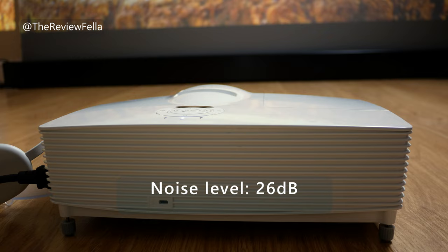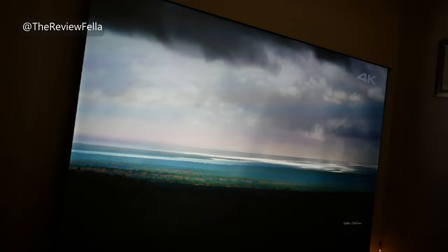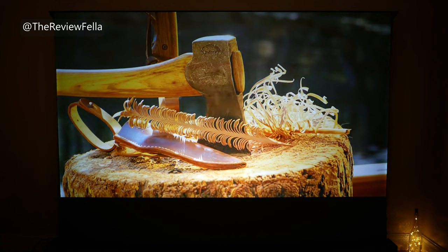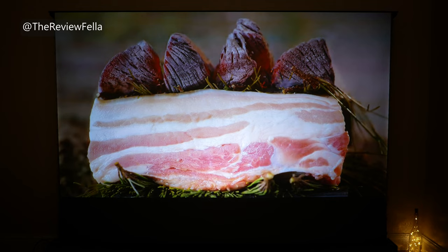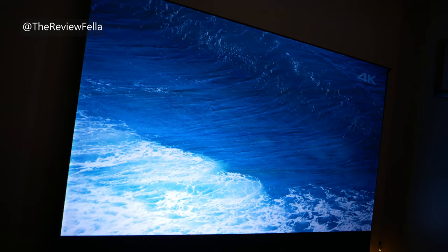So who would this projector be for? Well, anyone looking for a very good 1080p short throw projector for under £1000 or $1000. It's not ultra short throw — you'll need about 1.1 metres distance to produce a 100 inch image — but it's absolutely perfect for movies, sports and gaming. Pair it with a very good projector screen like I have here and you can produce a quite remarkable image. It's well worth the money and you'll save yourself a bundle over a 4K alternative.